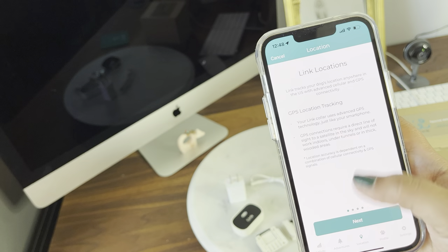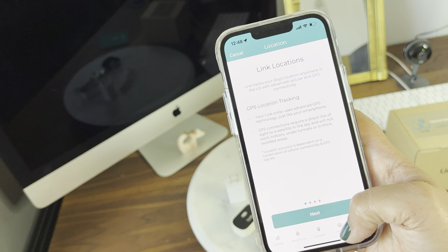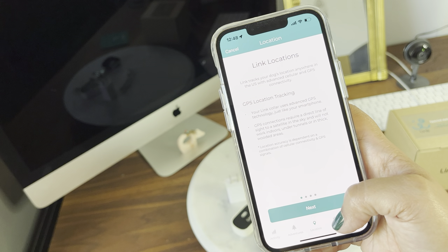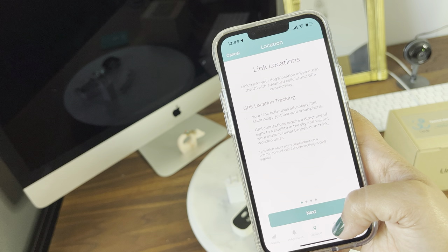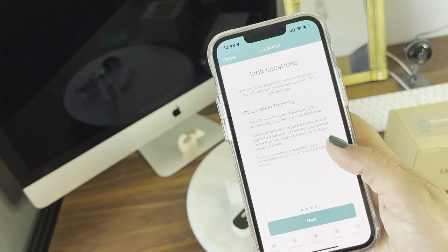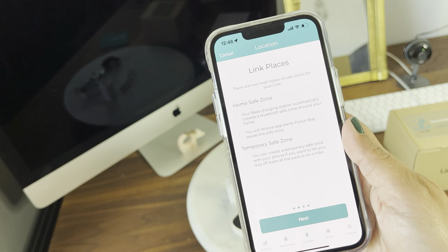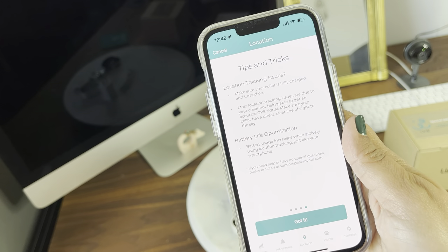On top we have the tracking section. Link tracks your dog's location anywhere in the US with advanced cellular GPS connectivity. The GPS location tracking uses advanced GPS technology just like your smartphone — it requires a direct line of sight to satellites in the sky and will not work indoors, under tunnels, or in thick wooded areas. Location accuracy depends on a combination of cellular connectivity and GPS signal. There are two main types of saves on your Link, and it also covers location status, tips and tricks.